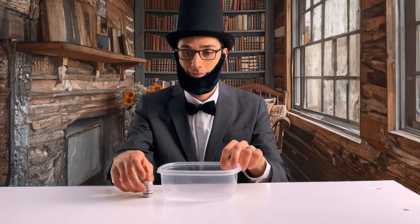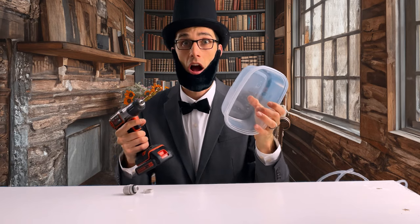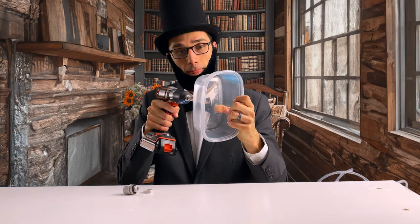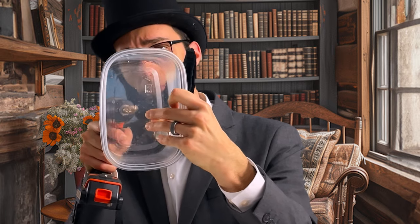First, I got everything I needed to do the experiment: a tub to hold the liquid, a seal attachment to funnel the water from the tub into a tube, and the actual tube to siphon the water. I needed to figure out how to attach the tube to the tub, so I drilled a hole in the bottom and continued by attaching the seal.